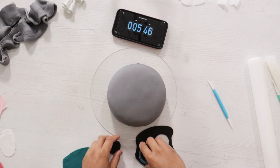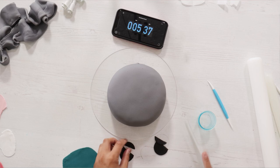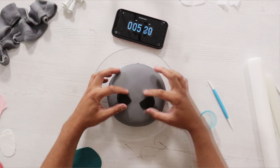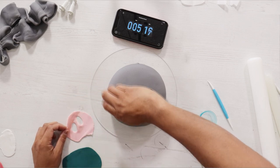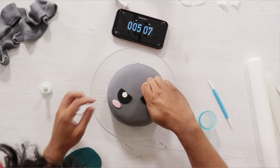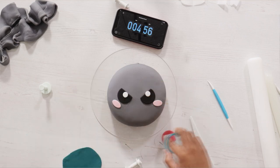I removed the excess and started to work on all of his features. I'm creating his eyes with a round cookie cutter and then just making them look a little evil by cutting out a little bit. I'm not going to be gluing any of this down with magic sauce just in case they're a little uneven so I'll be able to fix it — otherwise there would just be streaks of magic sauce all over this cake while I try to assemble it.